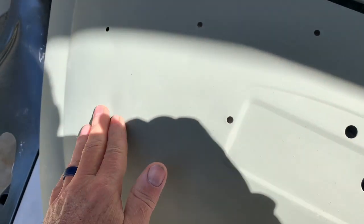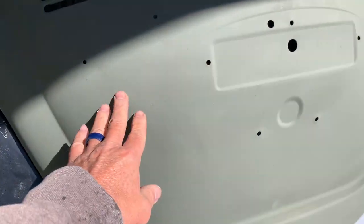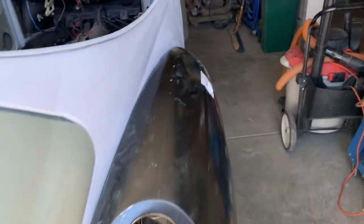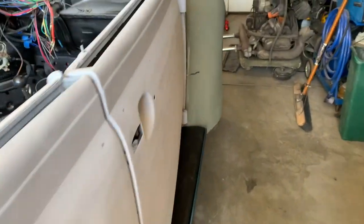I have a couple little things on this side that need to be reworked with a thin coat of filler and then blocked, but anyway the car is getting close.